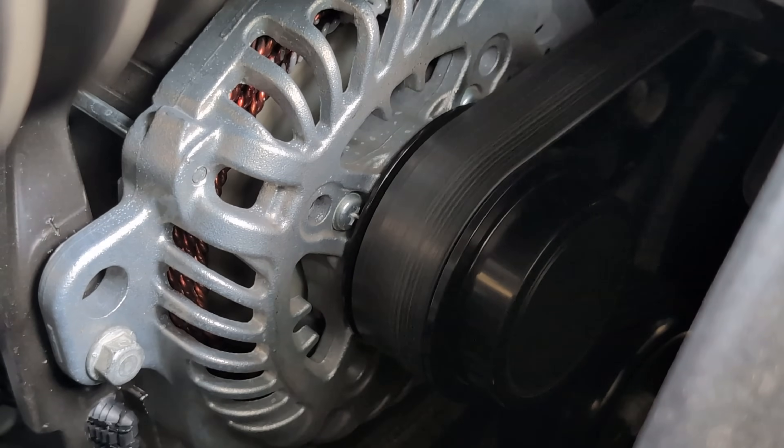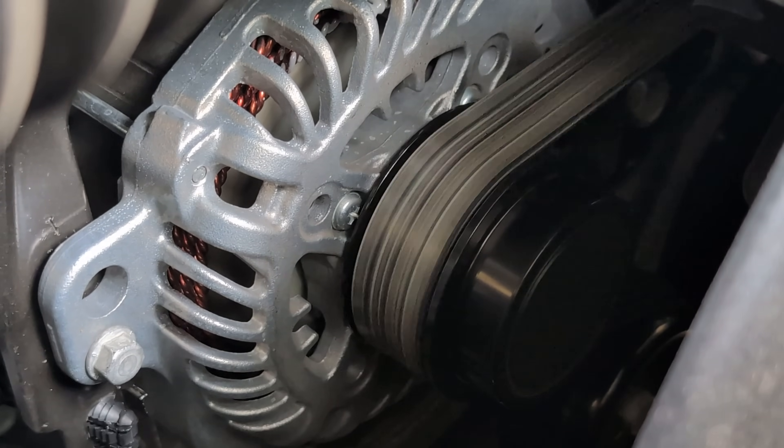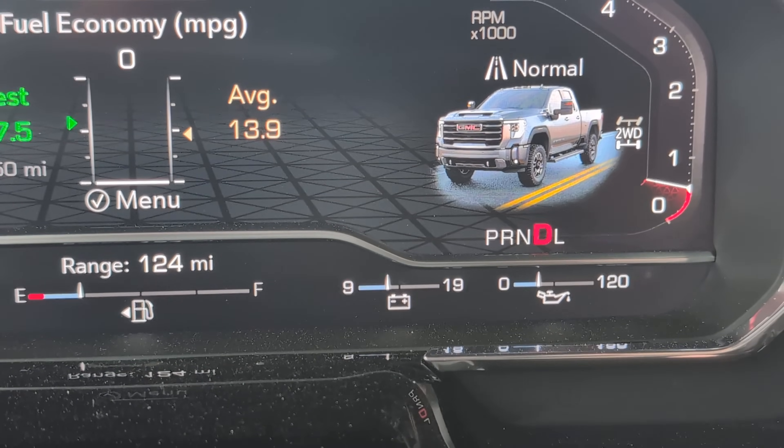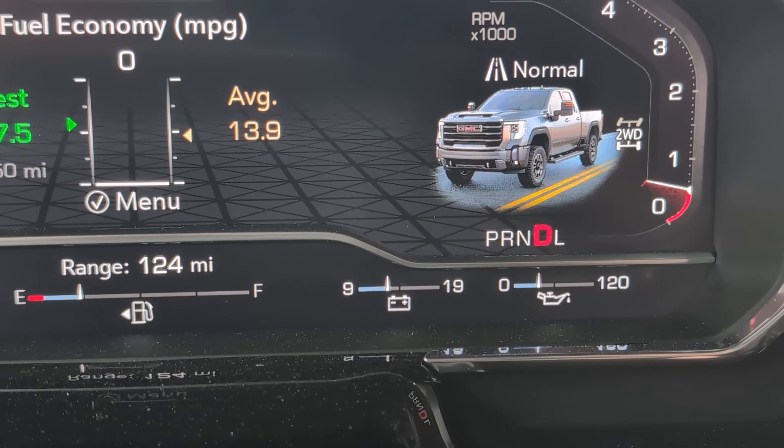It comes with a standard 170 amp alternator. For an HD truck that's pretty average, maybe just a little on the small side. If I had the Duramax diesel 6.6 liter, it would come standard with a 220 amp alternator. So maybe 170 is a little anemic, but what does the typical passive or static amp draw look like while driving with a little bit of air conditioning?